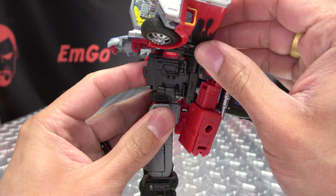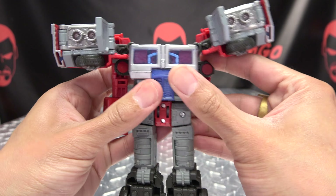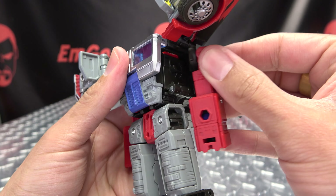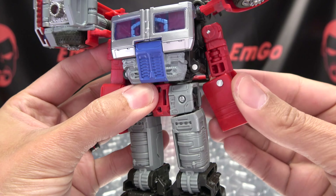Once you've done that, then you can bring all this forward like that, and then bring the chest down and all of that will tab into place and lock that in like that. Then you're going to bring the arms — it will just snap in on either side — then just rotate the arm at the bicep.